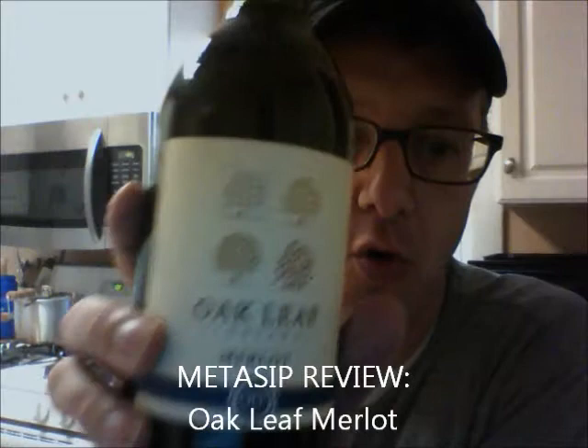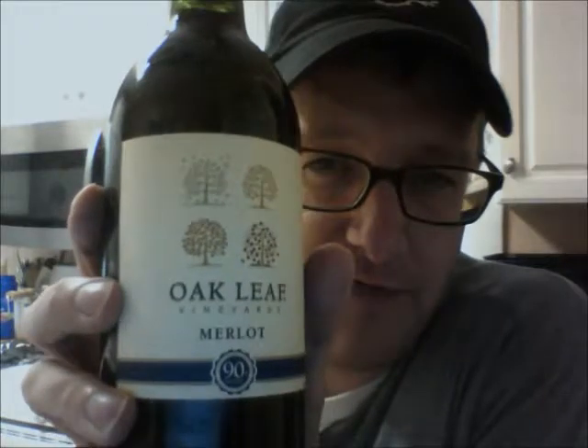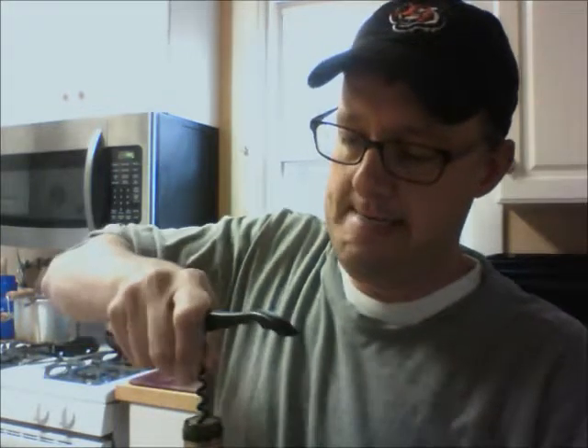Hey everybody, Dave from Medisip, and we're doing another tasting today. I'm going to hold this bottle up, and you're probably thinking, where have I seen that before? Well, I'll let you in on a little secret — you have seen it before, if you've shopped at one of those places that people don't want to admit they shop at.